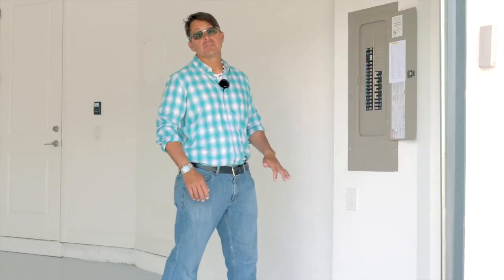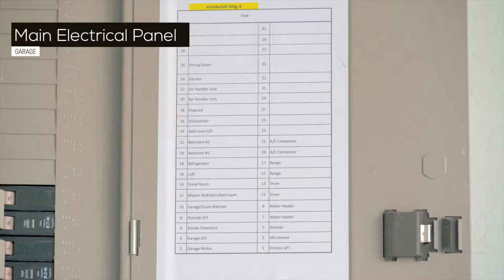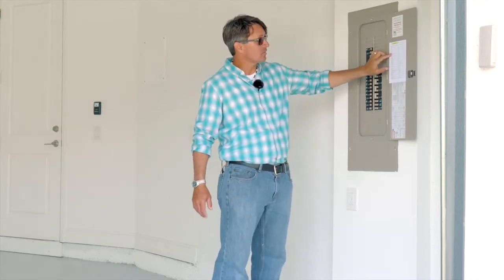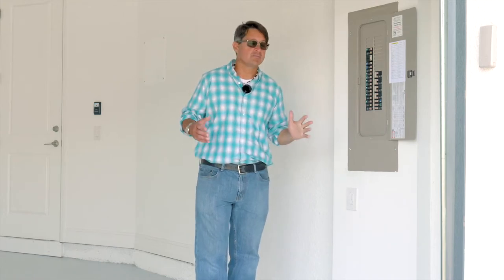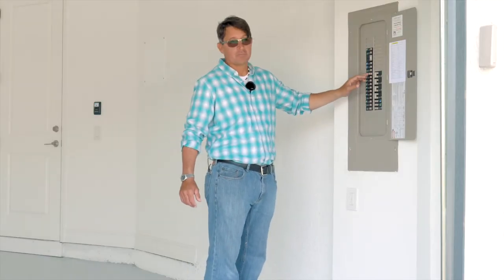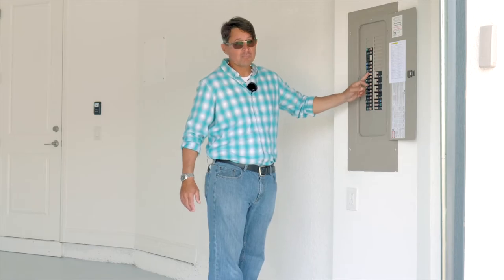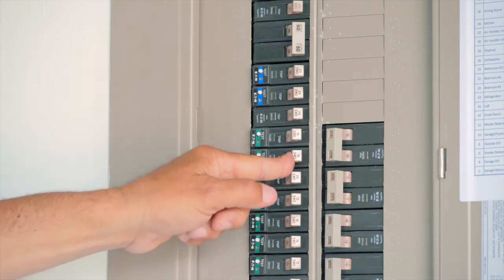The main electric panel to your home is located in your garage. Every breaker in here has a number that corresponds to it. That number is on this white sheet and it tells you what room it goes to and/or what outlet it goes to. If you or a licensed electrician will be working in any of these rooms, this will be very helpful because it tells them what breakers to turn off. If you have a lot of things plugged in — using the kitchen as an example — it may trip a breaker. You will want to unplug those items before you turn this back on or it will just continue to trip. After you unplug them, come back out here, flip this breaker back on, and then plug them in individually to find the point at which it trips.